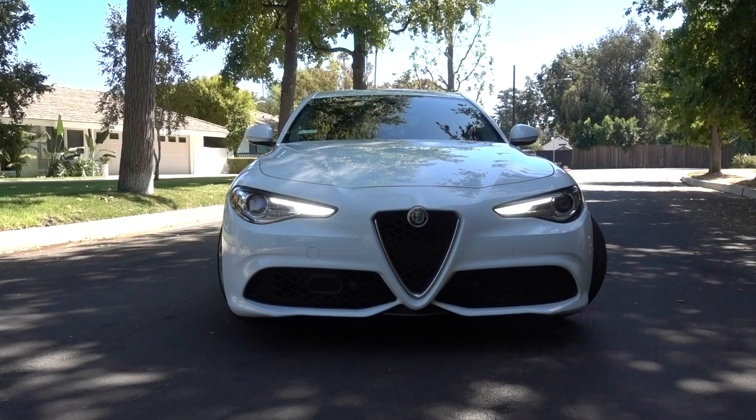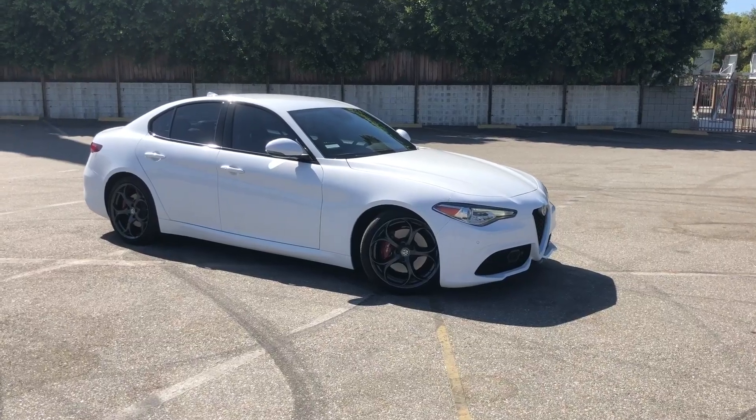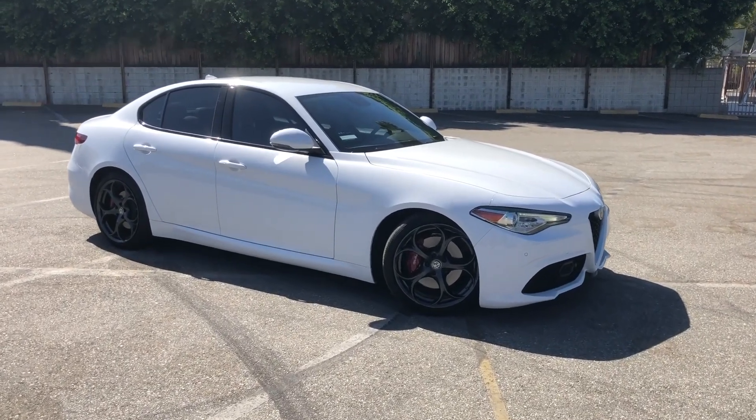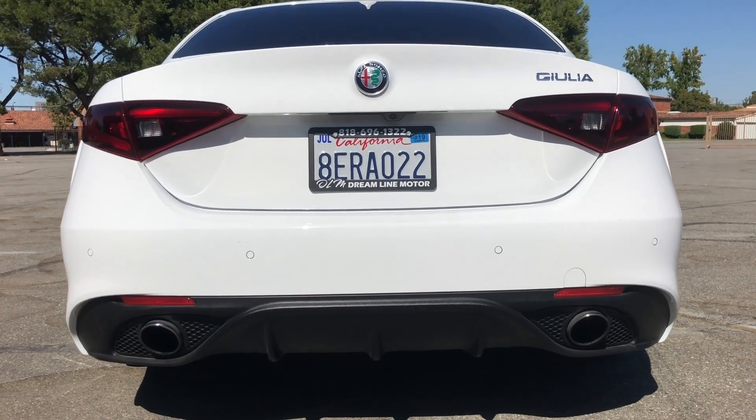Alfa Romeo just recently started selling their cars a few years ago in the US. They had a sports car that didn't sell all that well, but now they're back with a few cars in their lineup. And I'm telling you, this car does not have a bad angle. If you look at the exterior with the front massive grille that Alfa Romeo is known for, the side angle, the body lines, the big 19-inch wheels that look so good with the red calipers, and the rear end with the exhaust tips — I don't have one bad thing to say about the exterior of this car.